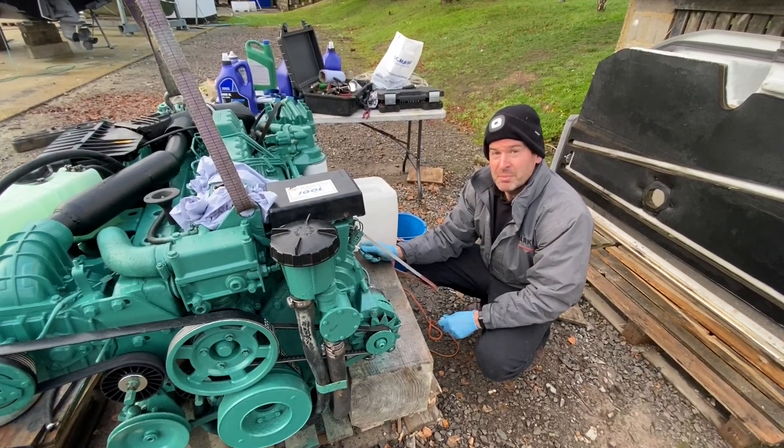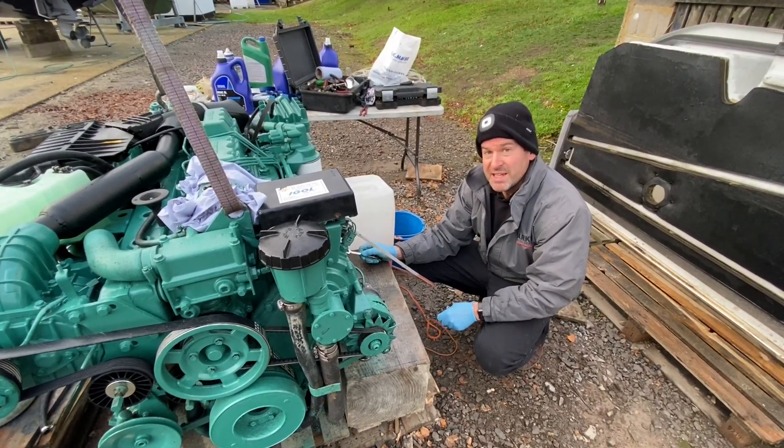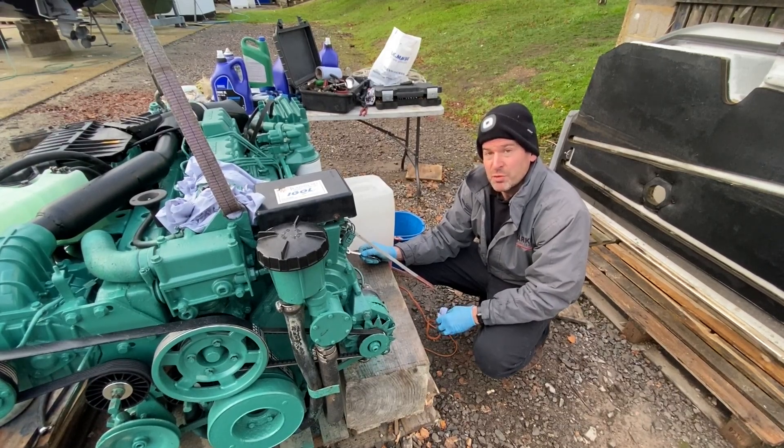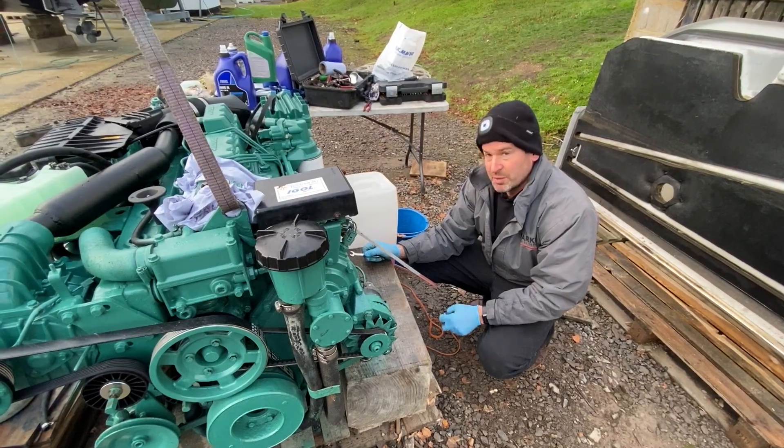Good morning, welcome to Park Adams Boat Sales. My name is Jonathan Parker and today I'm going to show you how to bleed a Volvo Penta CAD 43 engine of fuel.